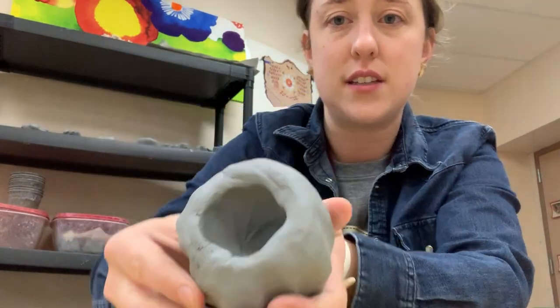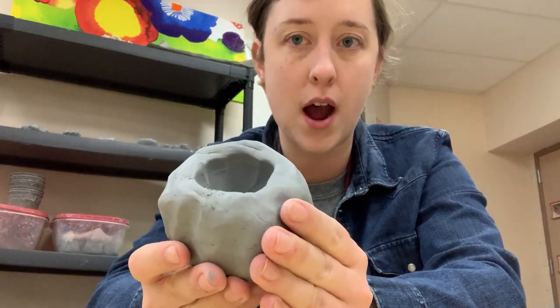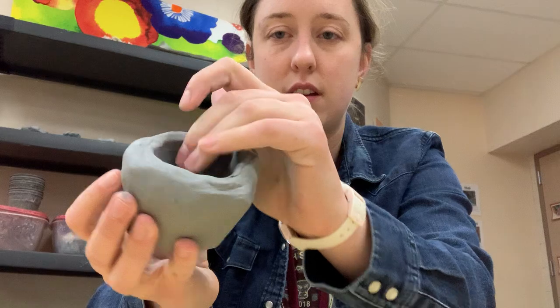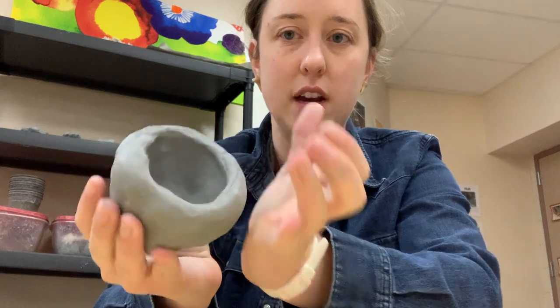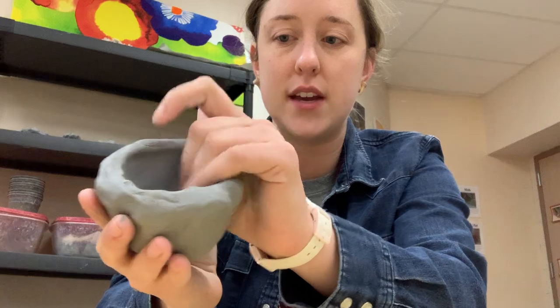And you can start to see it's starting to look a little bit more like a little pot or a little bowl. So I'm going to keep pinching and turning. Sometimes people like to hold it like this. You are just pinching and keep turning it around. I'm not pushing too hard — I don't want any holes. Pinching and turning until I like how big it is.